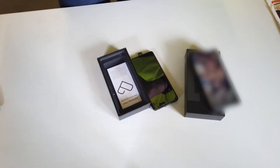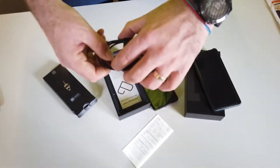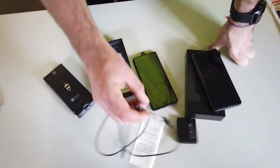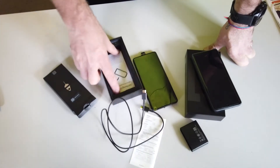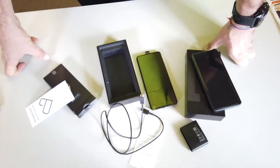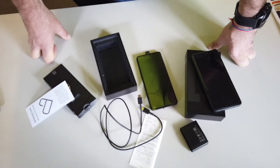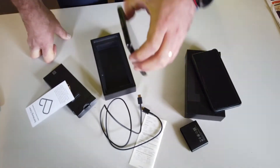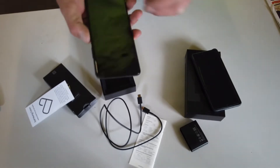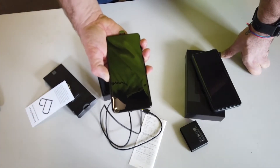There is a charge cable, but no transformer. It's USB-C to USB-C. They're at a point now where they just assume you have one already. This phone is nearly two thousand Australian dollars and it doesn't even come with a power brick. It does come with a charging port though, which I don't think the entry-level Samsung does. I'll turn it on and see if it needs some charge — I'm guessing it probably does.